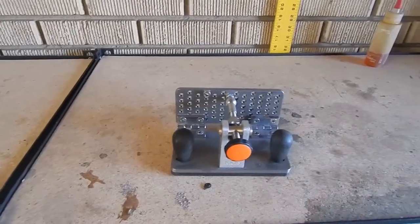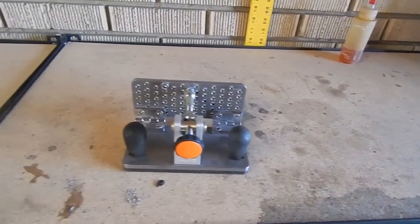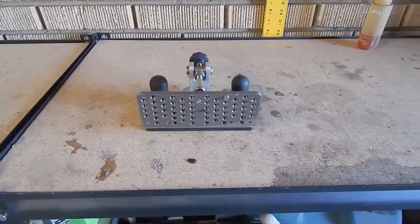I wanted to upgrade from the jig that I made — I wanted to get a professional grinding jig. I got this one from OZO Tools and it cost me about a hundred and fifty dollars.